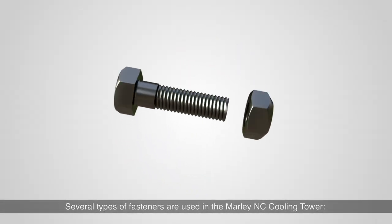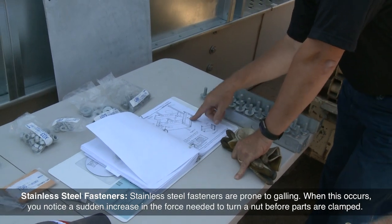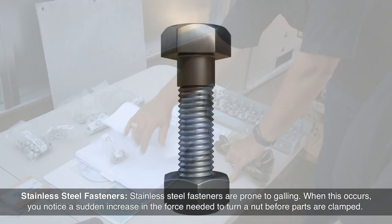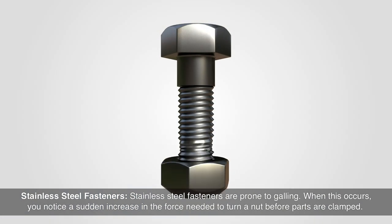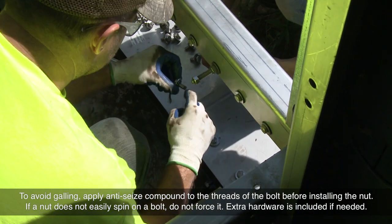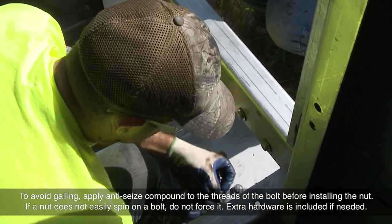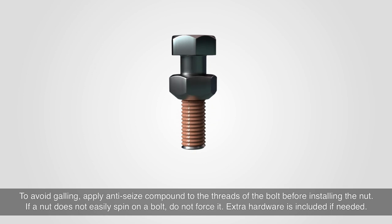Several types of fasteners are used in the Marley NC Cooling Tower. Stainless steel fasteners are prone to galling. When this occurs, you notice a sudden increase in the force needed to turn a nut before parts are clamped. To avoid galling, apply anti-seize compound to the threads of the bolt before installing the nut. If a nut does not easily spin on a bolt, do not force it. Extra hardware is included if needed.